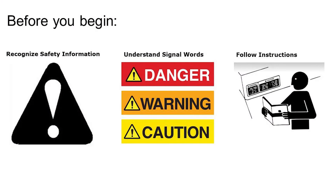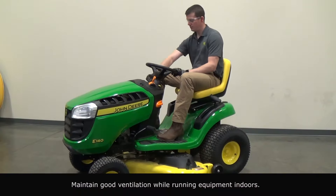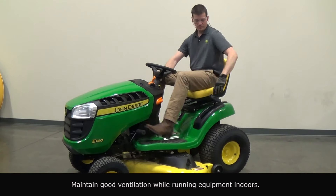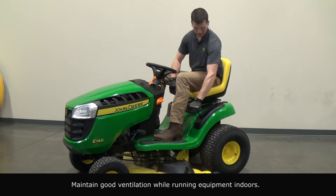Leveling your mower deck is key to ensuring you get the cut quality that you expect and deserve from your John Deere. Let's go through the steps to ensure you're cutting with a level deck. Before making any adjustments or performing maintenance on your mower, be sure to recognize safety info, understand safety signals, and be familiar with your operator's manual.